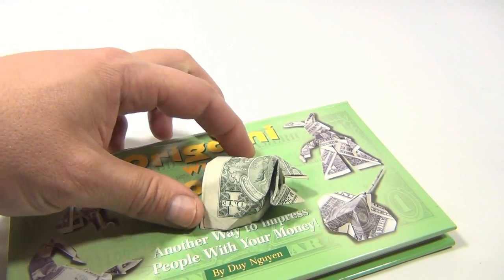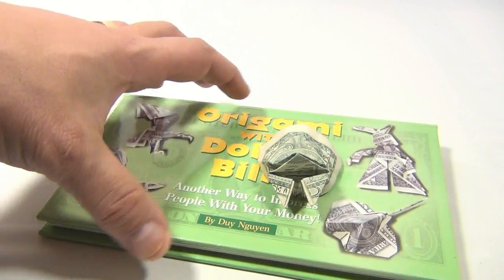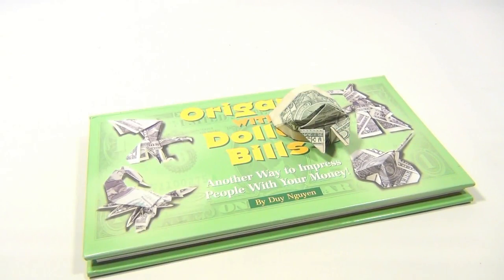I took the time to make one myself. It's now a piece of art — I think it's a beetle or some kind of frog or something. I'm not sure, but I made it!